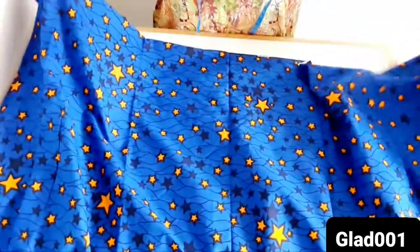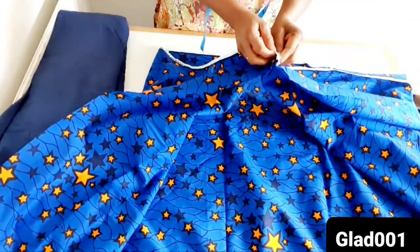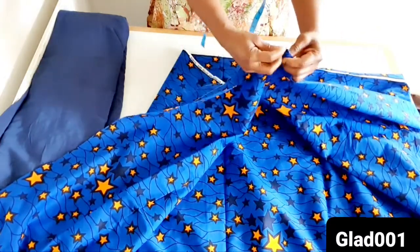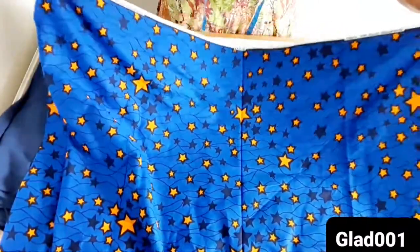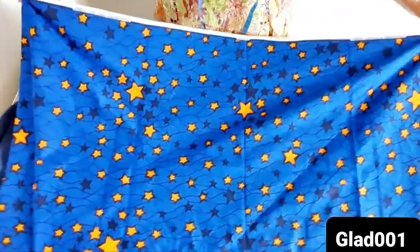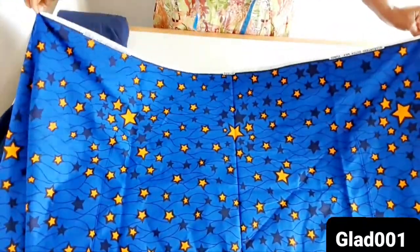I have three yards. I fold into two this way, edges together. The way it is now is one and a half yards. I have three yards but after folding into two, I have one and a half yards. This one is one and a half yards after folding into two.